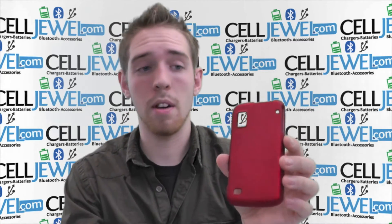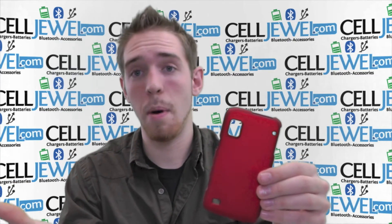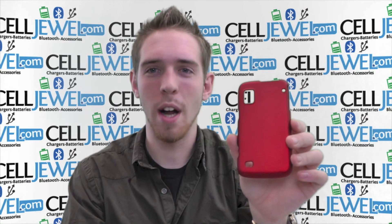They're not bulky either. Some people don't like bulky phones. This one's not — it's not rubberized so it's not going to turn your pockets inside out. So it's a great little case. Get it on selldual.com. Thank you for watching.